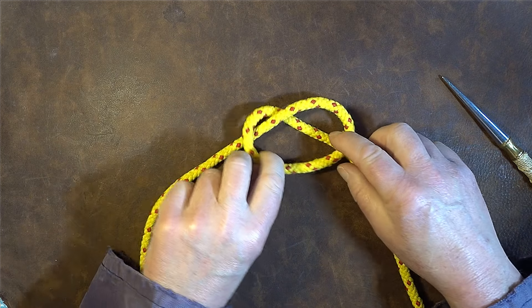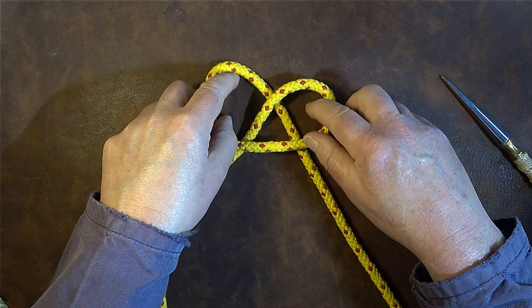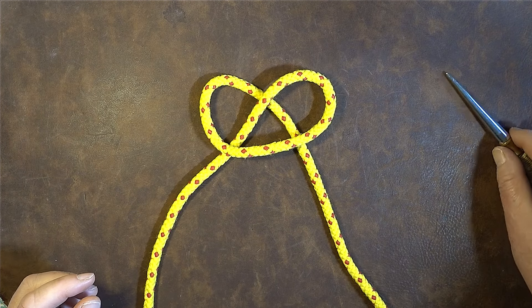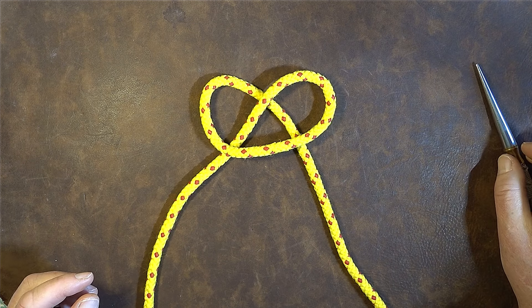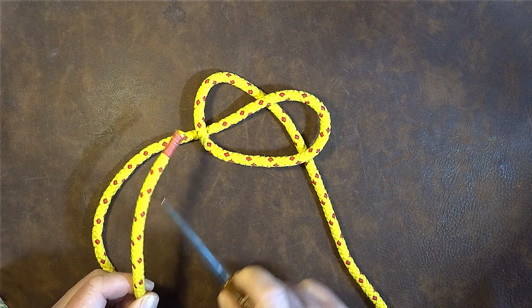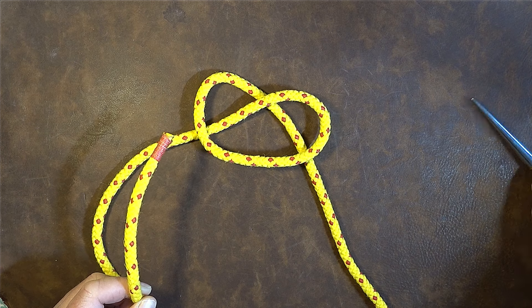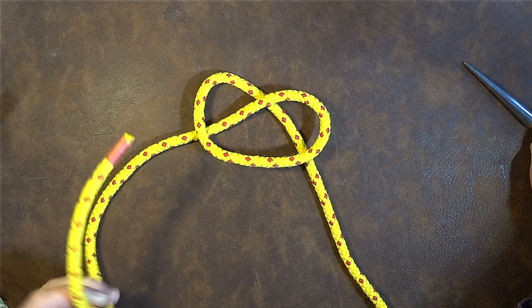Now that it's passed over the standing part, just open it up a little bit and you can see we've got a rather nice looking pretzel formed at this point. The next thing I do is get hold of the left hand lead — this one here, my working end — and I'm going to weave it through the pretzel that I've created.